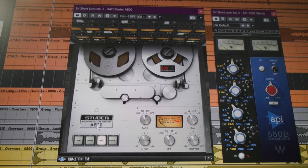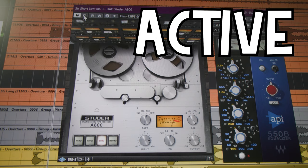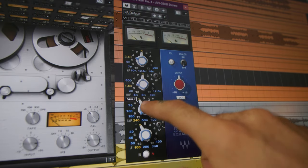Now let's go to the lowest strings. For low staccato strings in an action piece like this, we want to do two things: first, get rid of the muddiness in the mid-low end, and two, add a little bit of power and aggression. I use two plugins. First, a little bit of analog saturation to add aggression — very subtle but meaningful. It makes the sound a little bit more open with a nice quality.